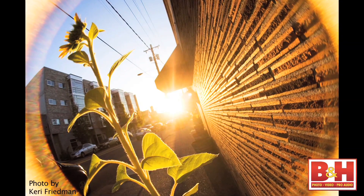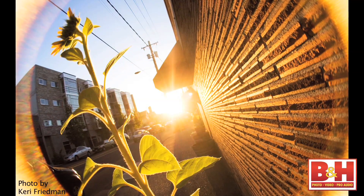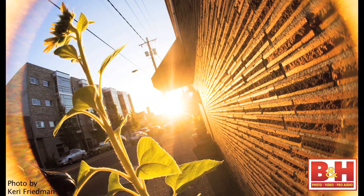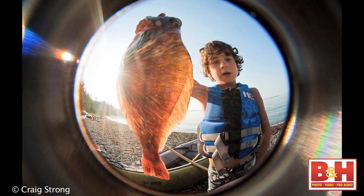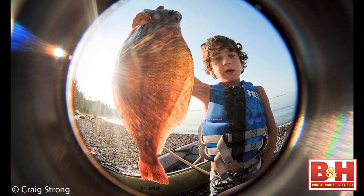This black edge is typical for standard fisheye lenses. However, the Lensbaby fisheye optic features a creative lens flare effect that causes the edge areas around what would normally be black to glow with color whenever there are bright light sources in the image. The fisheye optic lens flare effect is particularly apparent when shooting with a full-frame camera.